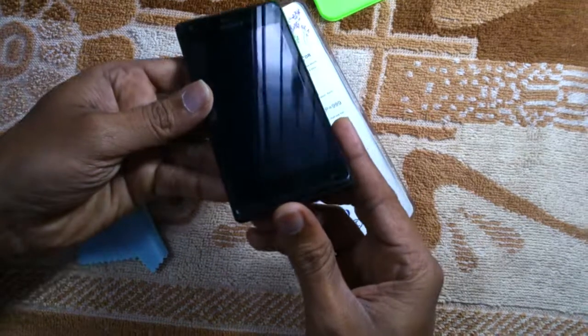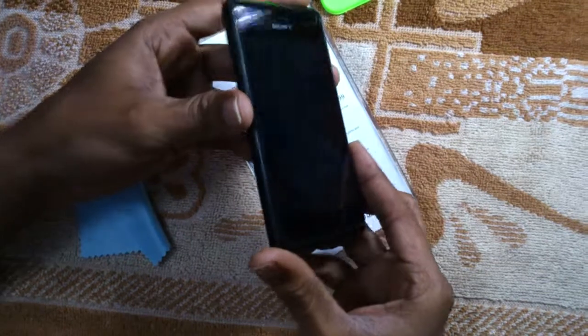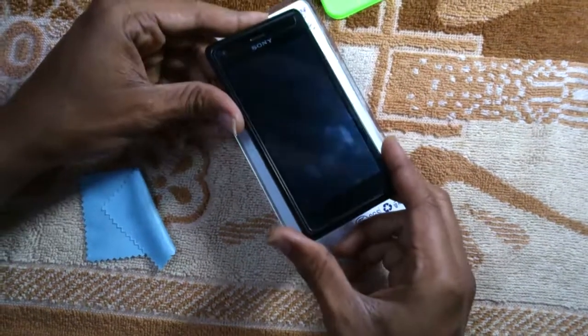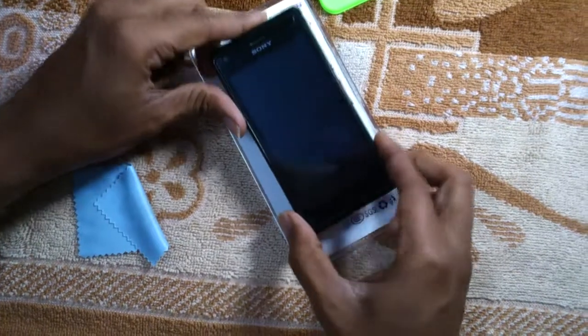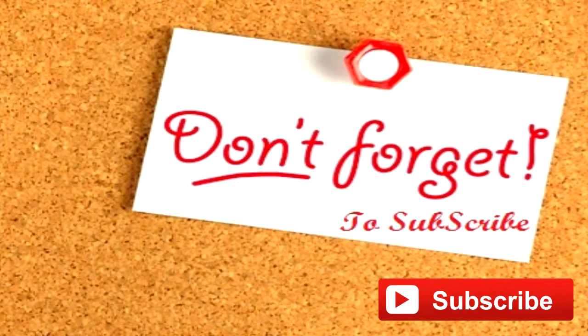After applying the durable tempered glass screen protector to your handset, you don't need to worry about drops or scratches on your device. Thanks for watching, and don't forget to subscribe — see you friends in the next video.